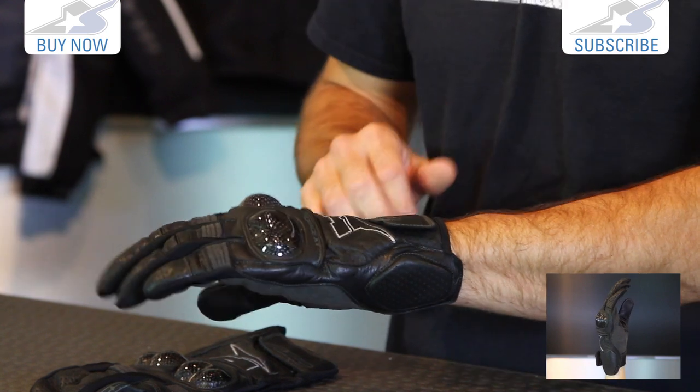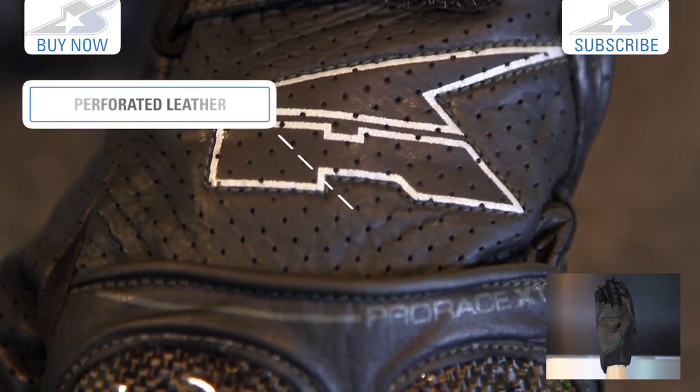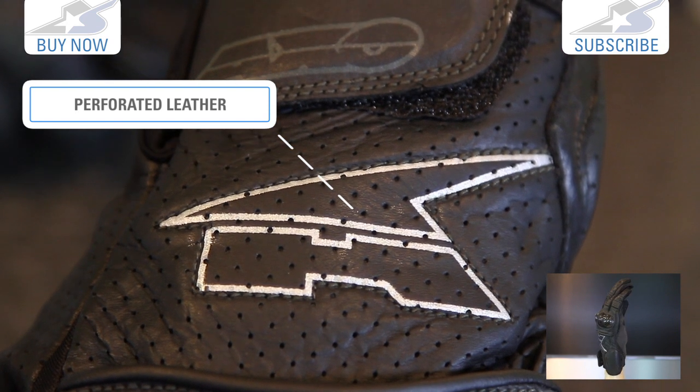This one's a little large for me, actually a size too big, but you get the idea. The closure system on the back uses Velcro, with a nice little Axo logo up top and also one on the index finger.